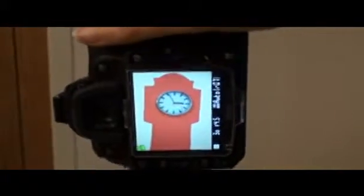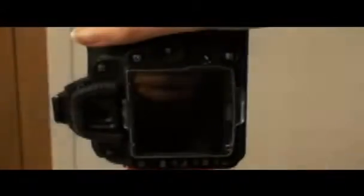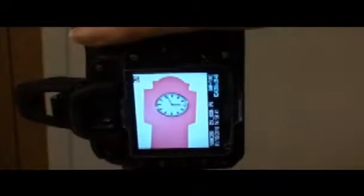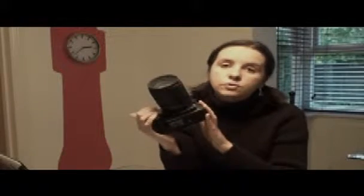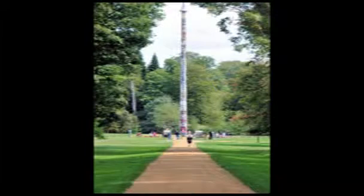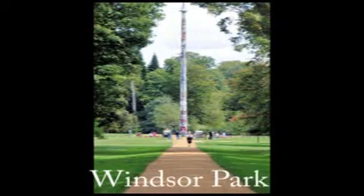In terms of transferring photographs over Wi-Fi, when you're at home you can take your camera and snap away and it will upload pretty swiftly. Alternatively, if you are out and about, you can wirelessly transfer photographs over a public Wi-Fi hotspot. You can also geotag pictures.